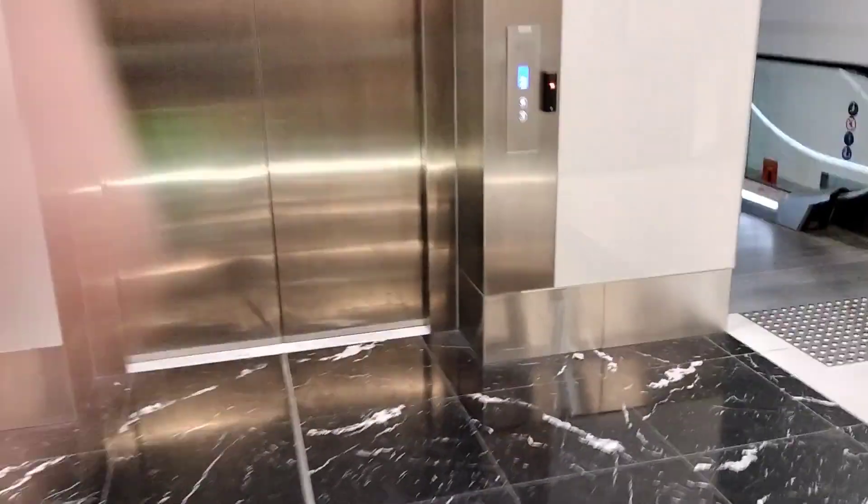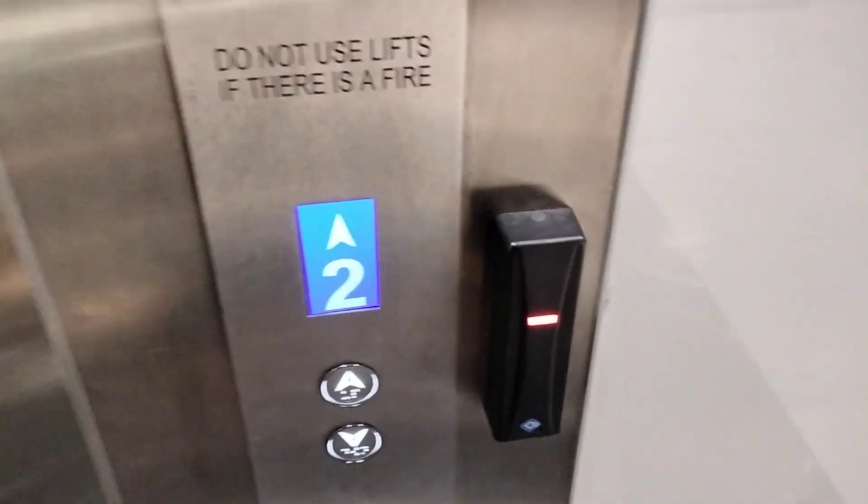Okay, Melbourne Airport. This lift goes to the Emirates Lounge. It's an Otis.